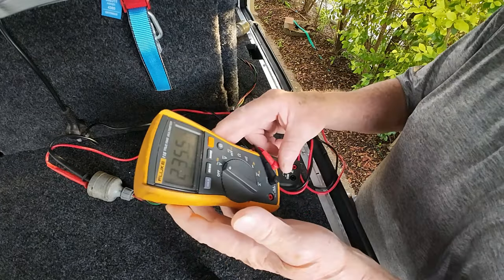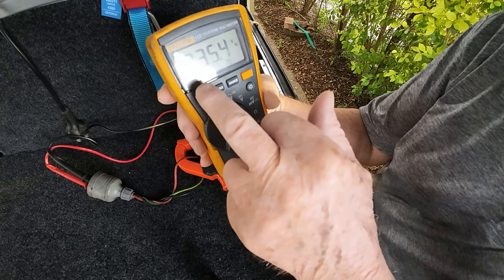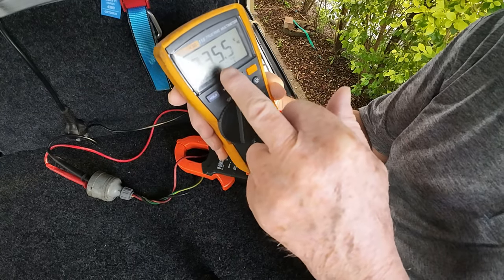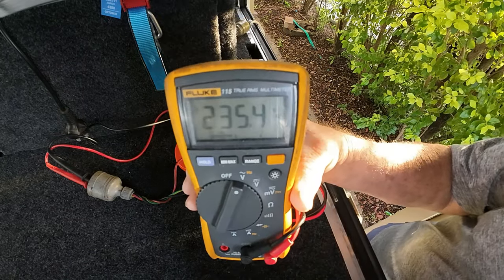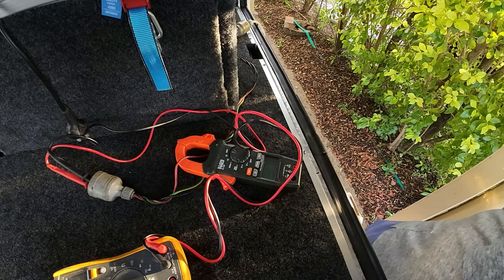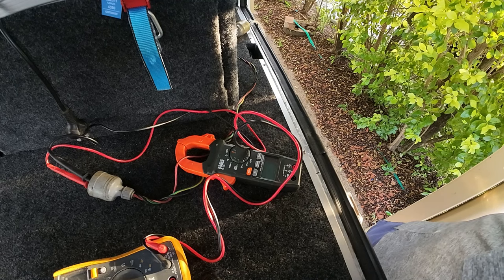I'm starting with the voltage. The voltage coming out of the plug is 235.5 volts — you can see that there. That's the voltage I've got. I'm just going to write that down: 235.5 volts.